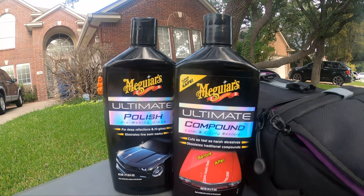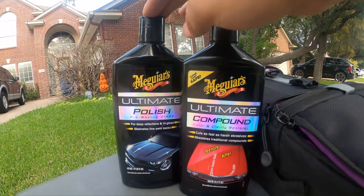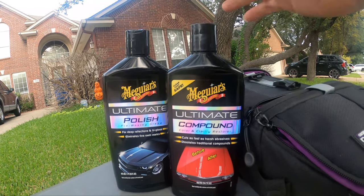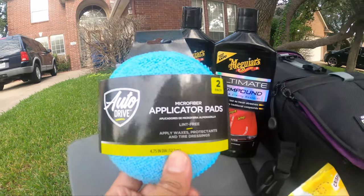I'm going to be using this two-step process — the Meguiar's Ultimate Compound and then the polish. The polish you really don't need, but it just gives a little bit more added UV protection. So we're going to start with the compound and the applicator pad.